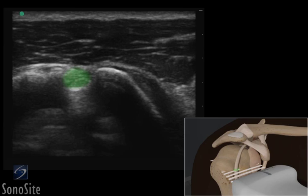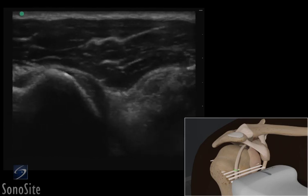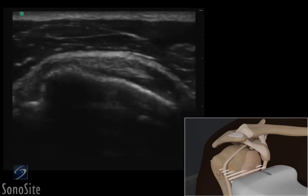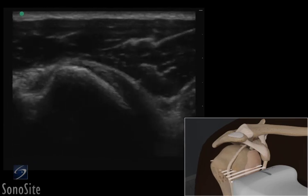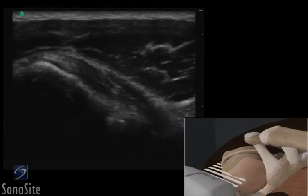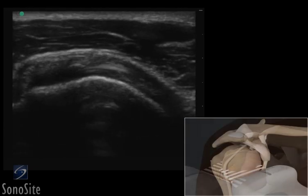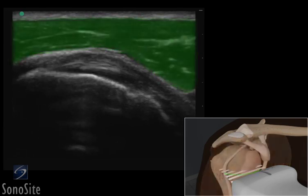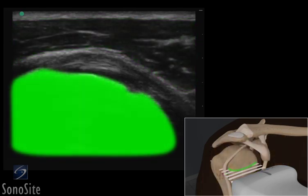The arm is then externally rotated to bring the bird's beak-shaped subscapularis tendon into view as it inserts into the lesser tuberosity. The subscapularis tendon lies between the superficial deltoid muscle and the intense, bright hyperechoic reflection of the humerus below.